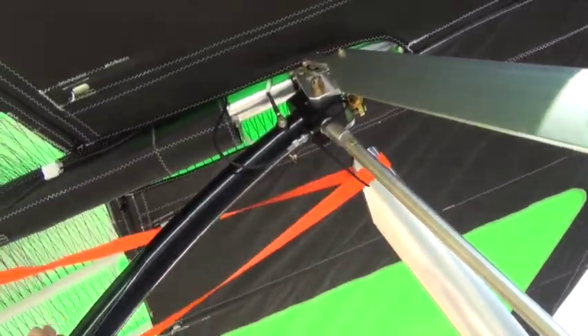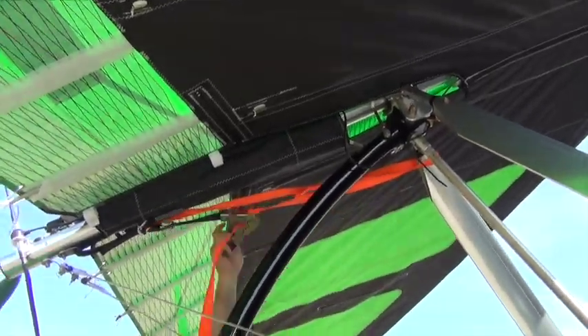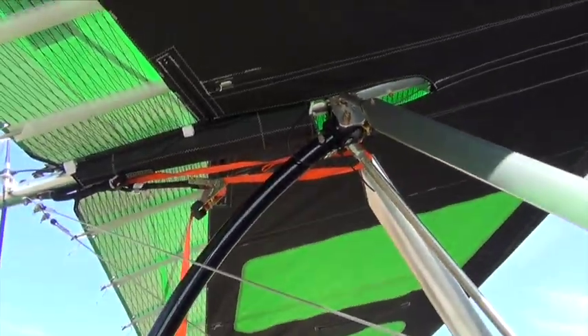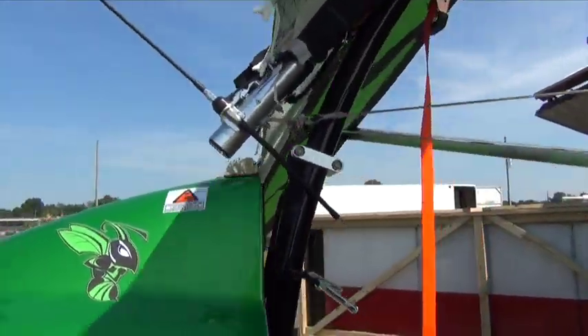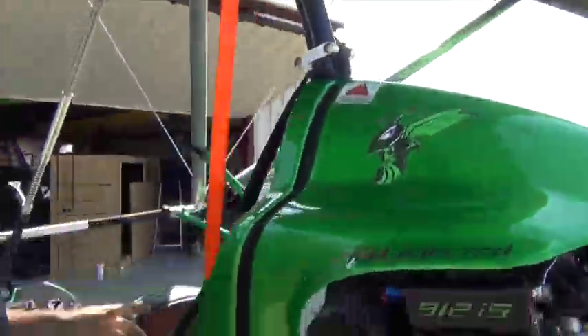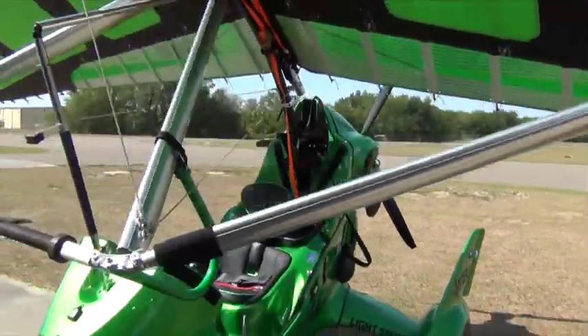You'll see the hang block now is going to start moving aft on the wing, and that's going to result in us being able to clear the engine enclosure. We have ample clearance. Now we have to make sure we take the BRS bridle loose, and then we can go ahead and lower the wing to the ground.